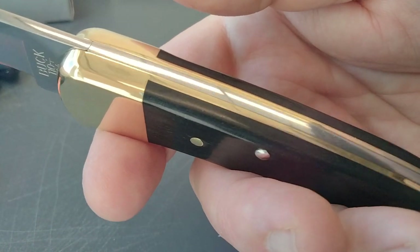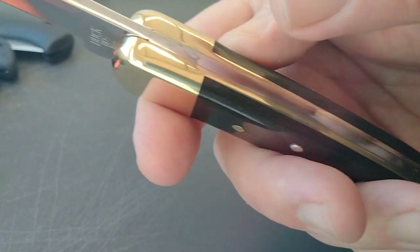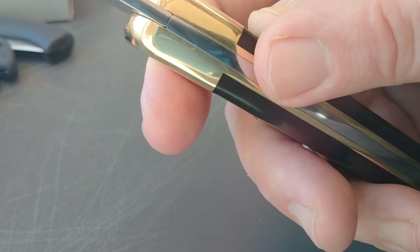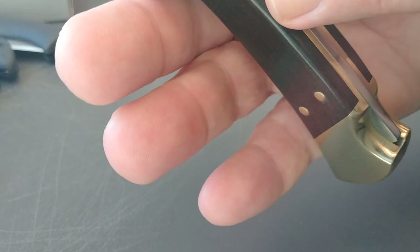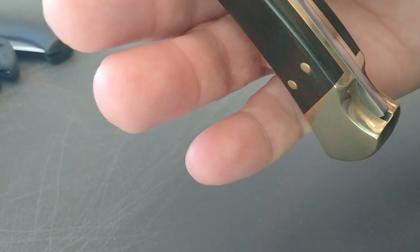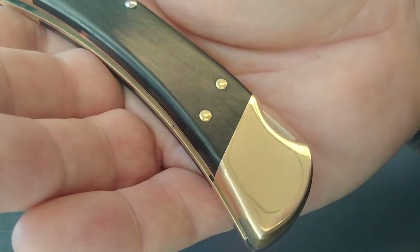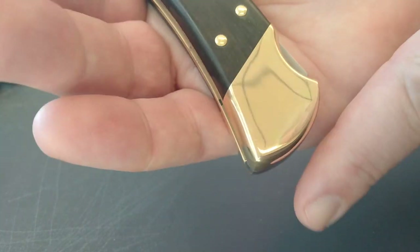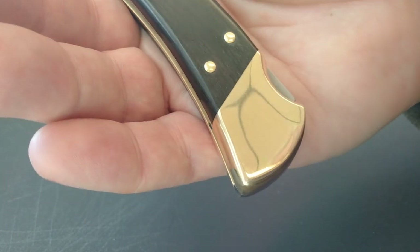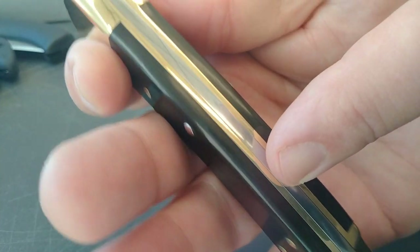It has brass — I guess we'll call them scales. Someone pointed out these are not bolsters; it's all one piece, which would make these onlays. But people call these the scales or the handle. Anyway, very nice brass polish — this will scratch up and/or tarnish over time. There's your lockback.